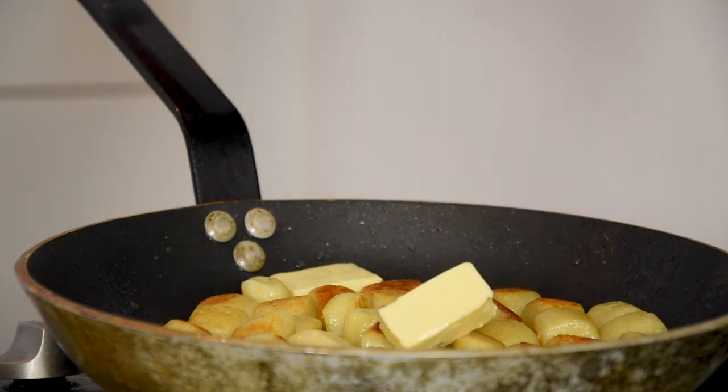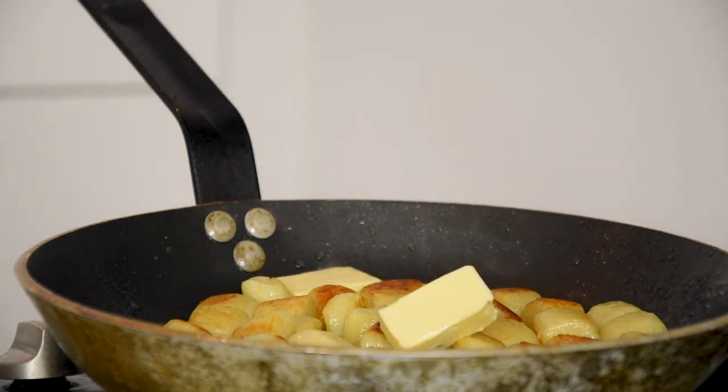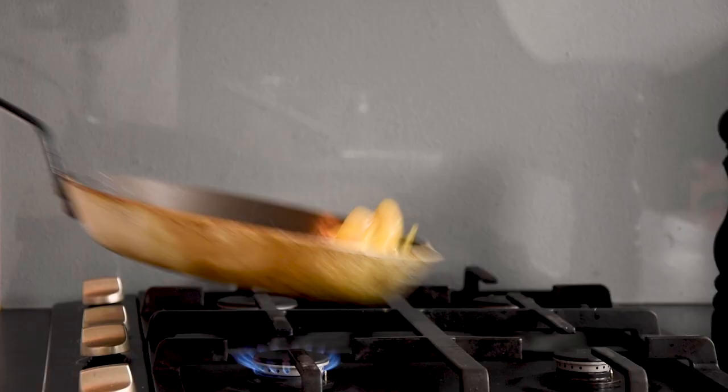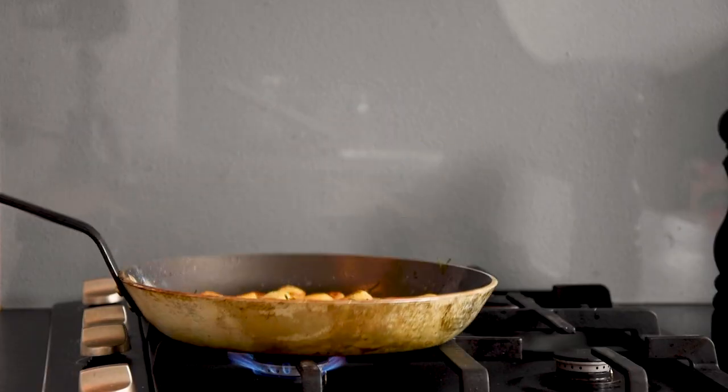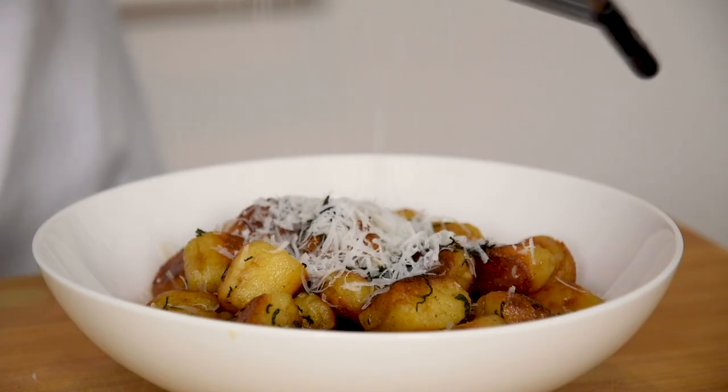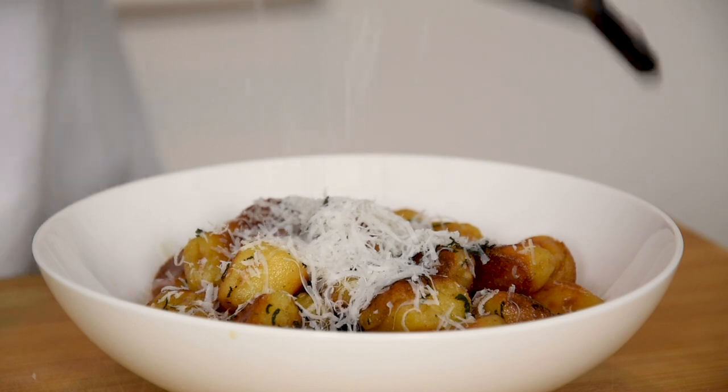When the gnocchi starts to color, add 50 grams of butter and the chopped sage. Bake this until golden brown. And then finally serve it with some grated parmesan cheese.